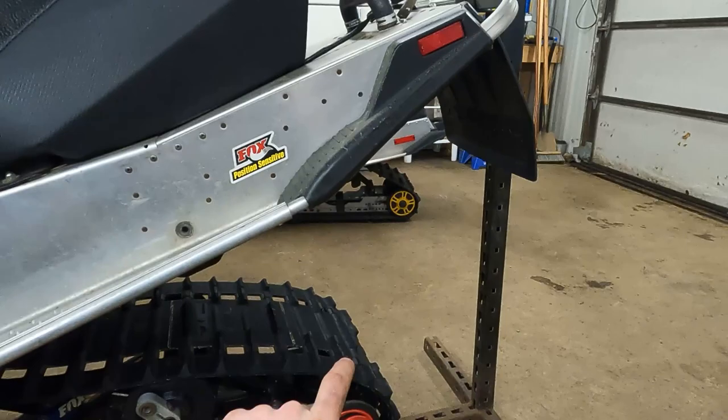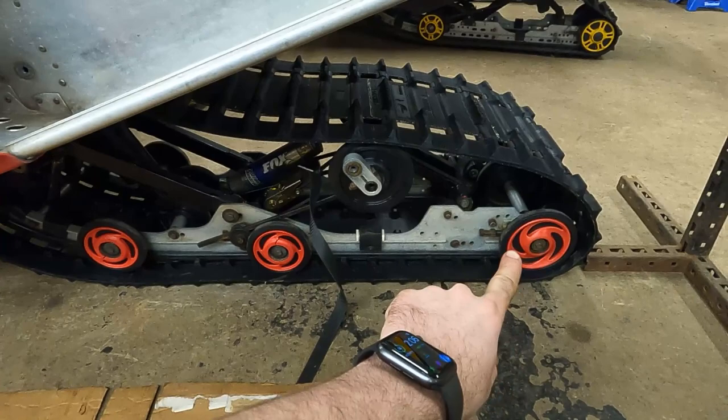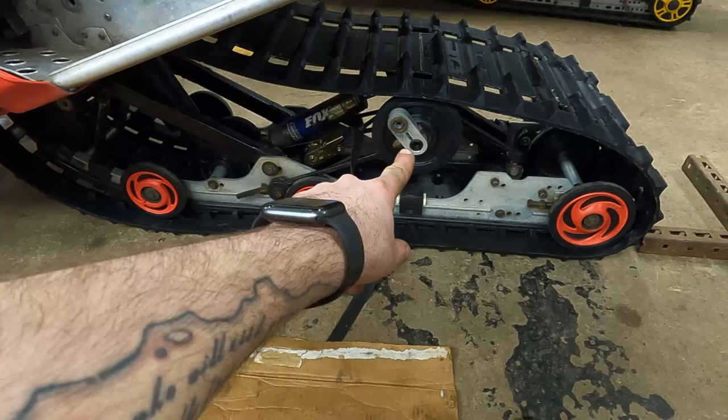Some key notes for doing this: you want the rear end of your sled up as high as you can get it. I've got a little homemade stand that lifts it up and works really well. You also want to make sure your rear axle isn't pushed out all the way — when I took the rear skid out, I had to loosen the axle to give me some track slop.